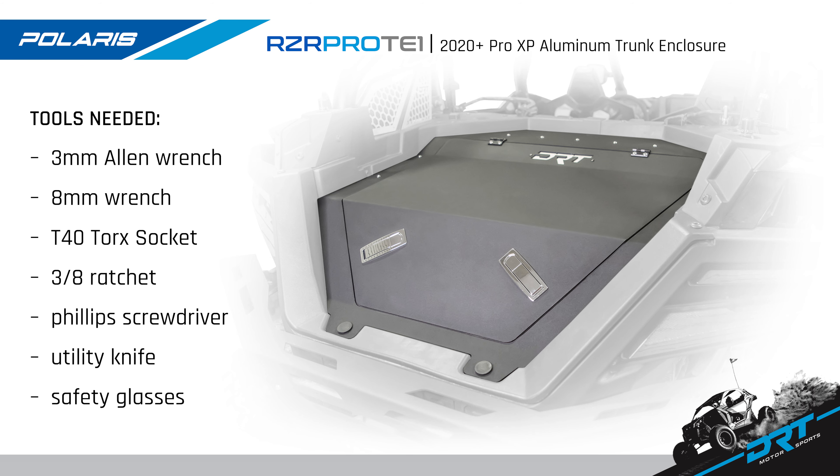Tools needed for this job are a 3mm Allen wrench, an 8mm wrench, a T40 Torx socket, a 3/8th ratchet, a Phillips screwdriver, a utility knife, and don't forget your safety glasses. So gather the tools and let's install.